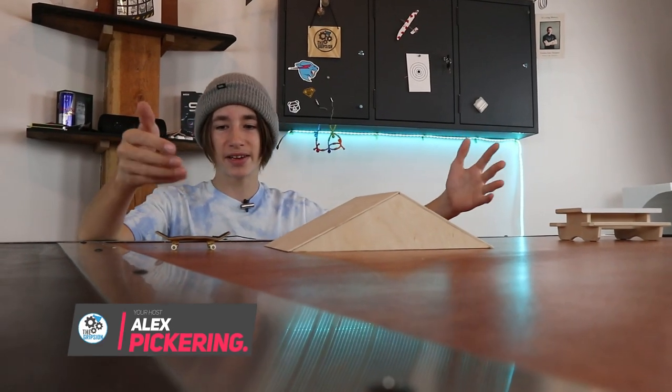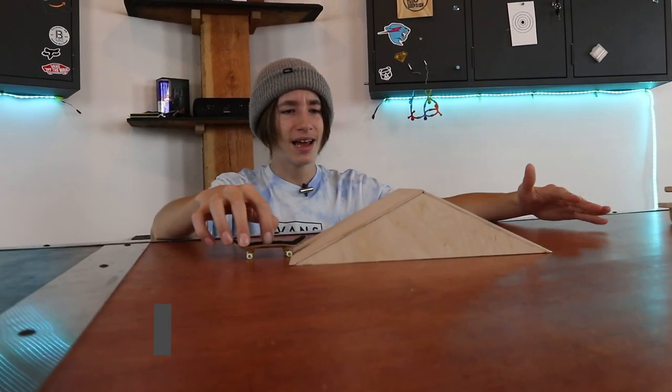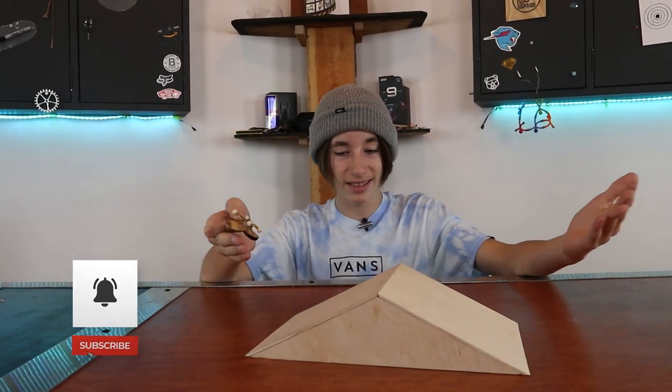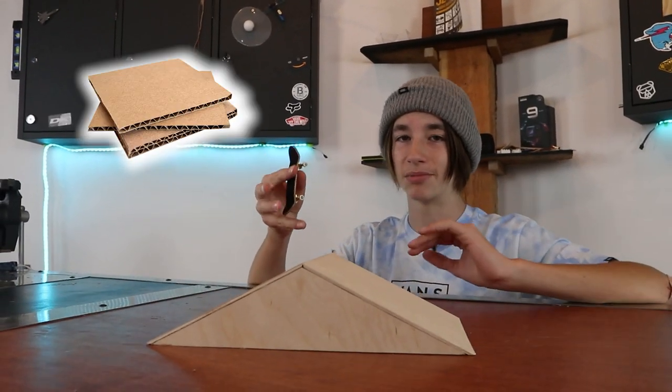Welcome back to another video. A couple months ago we made this out of wood, and it is basically a fingerboard A-frame. I really like this obstacle, to be honest, but wood is definitely not the easiest material to work with or to get your hands on. So today I will be making this exact same thing, but out of cardboard.